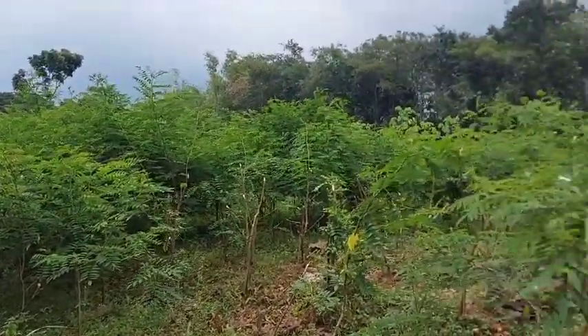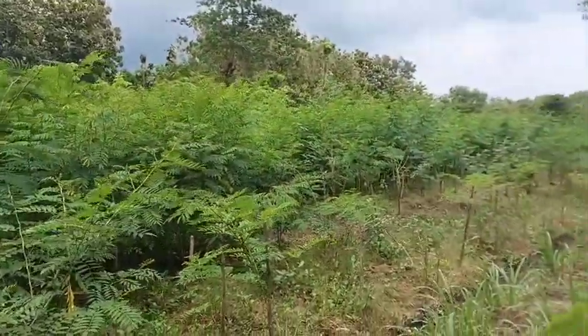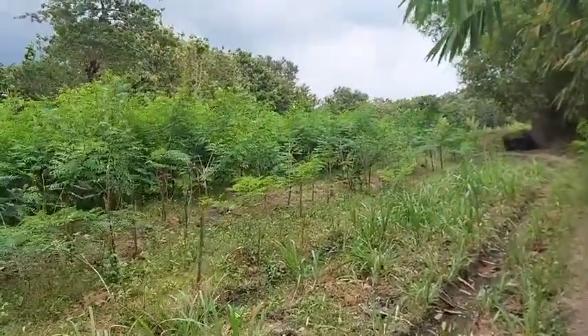Berbeda dengan ramban, kalau ramban durasi panennya agak lama. Kalau terlalu mepet di pinggir sungai, khawatirnya jarang dipanen, jadi nanti gelap di bagian tepinya.